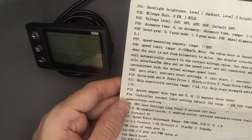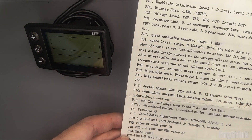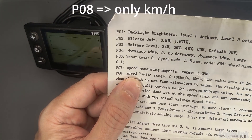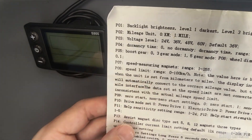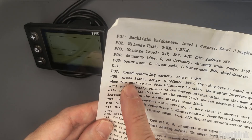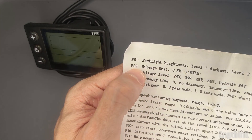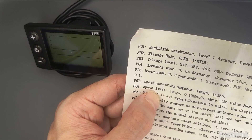Basically, what we need to focus on here is the parameter P08, which controls the speed limit. The speed limit value can range from 0 to 100 km per hour, and the manual clearly notes that this value is always in km per hour, even if your display is set to show miles per hour. So even if you change your display to miles per hour using parameter P02, the P08 limit will still be defined in km per hour. That means the screen will correctly show your speed in miles or kilometers, but the limitation itself is always based on km per hour.